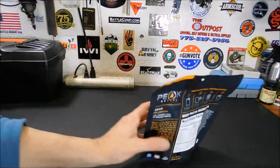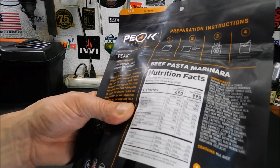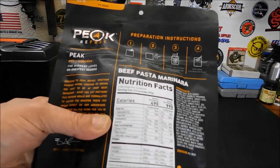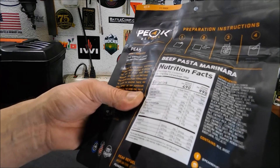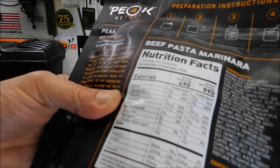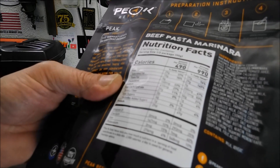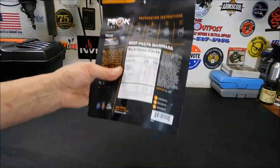Let's check out the serving size and nutrition information. This is two servings inside: 490 calories per serving, 990 for the whole package. If you've been backpacking, hiking, or in a bug-out situation and you're starving, you'd probably eat the whole thing. Cholesterol is 33%. Sodium is a little bit lower than normal — 610 milligrams per serving, 1,210 total. That's actually pretty decent. 25 grams of carbohydrates, dietary fiber, vitamin D, calcium, iron, and potassium. So it has decent nutrition and it's lower in sodium.